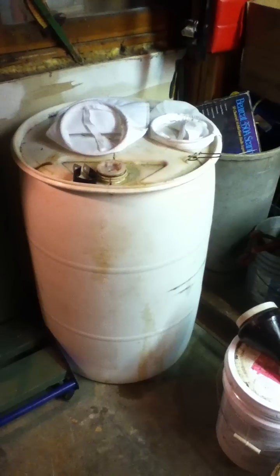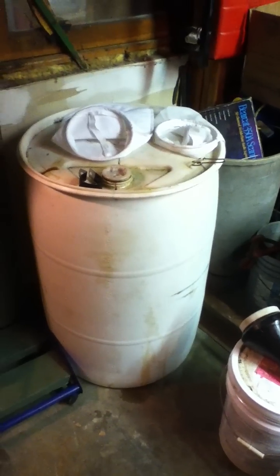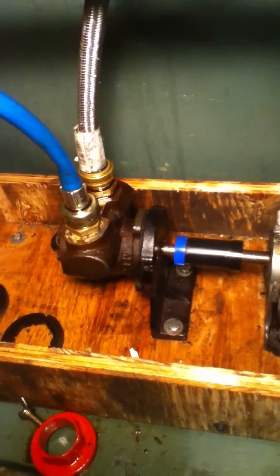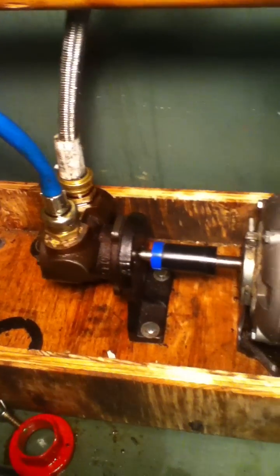I pumped it out and I take my transfer pump here — it's nothing more than a gear pump, quarter horse motor, oil burner coupler to a gear pump, a simple gear pump. I happen to have some hose adapters and I use washing machine hoses to do the work.